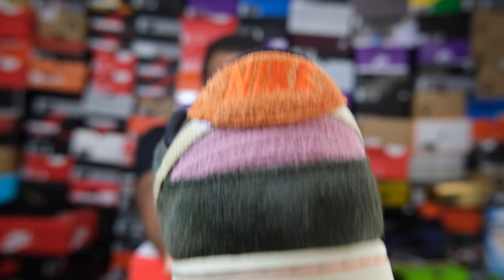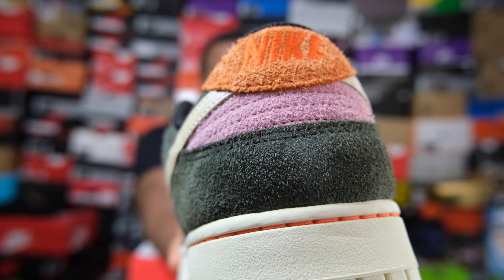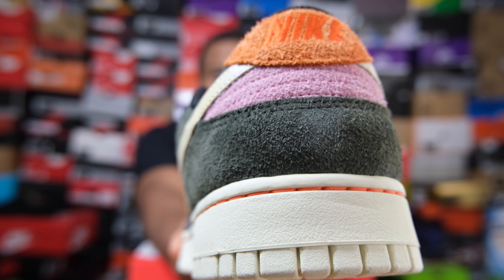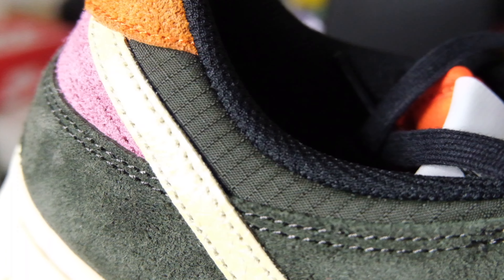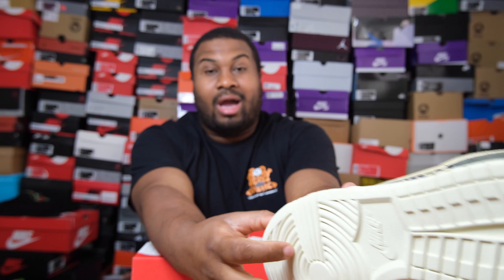Moving to the back of your shoe — your heel. Green hairy suede, pink hairy suede, then green hairy suede with 'Nike' right there — that is just adorable. Can you imagine wearing this with a cardigan? That's a playable card in life. Hot fire.